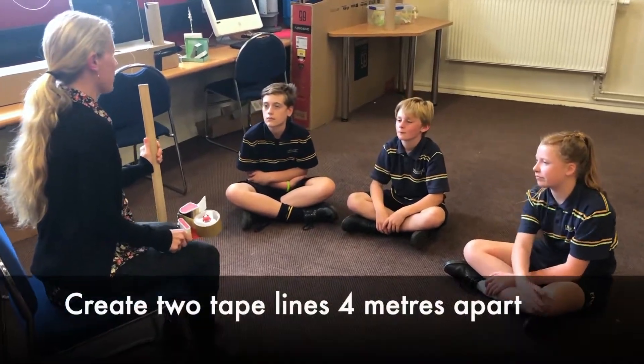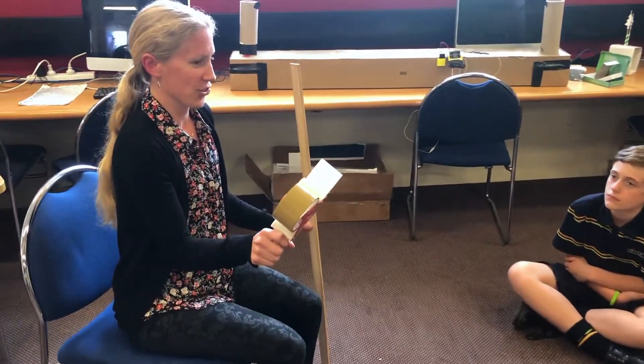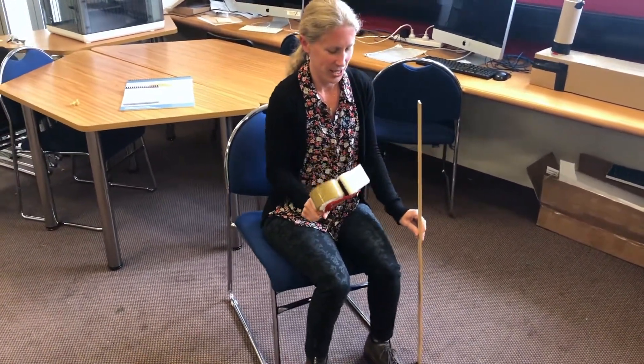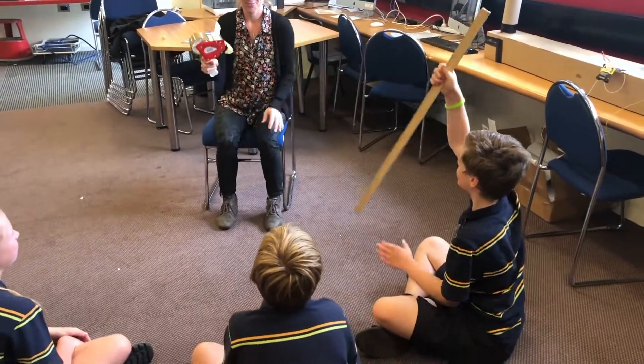Now what we've got to do is measure our four metres on the ground. We've got a metre roller to measure it out, and we've got some tape to make lines that we're going to stand on. So who wants to measure?